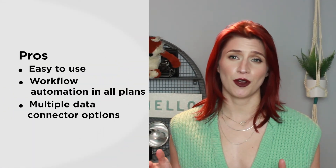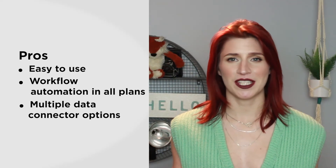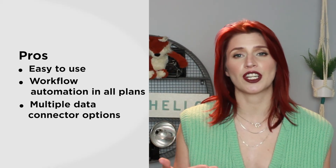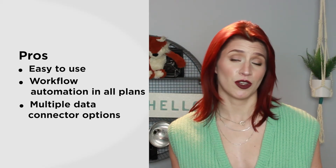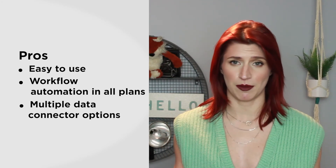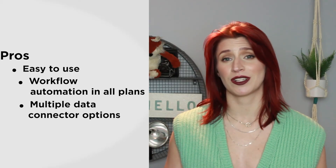Smartsheet is a top-rated tool, but there are still some pros and cons of using it. Let's talk about the pros. The most obvious pro right off the bat might be its ease of use — the system takes all the best features from spreadsheet software and improves upon them to better suit project management, so the learning curve is pretty small. While other project management systems also come with workflow automation features, Smartsheet includes this feature in all of its paid plans. Finally, Smartsheet also lets you connect to multiple third-party data sources to easily import data from other applications.